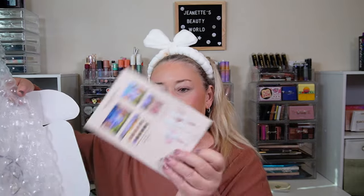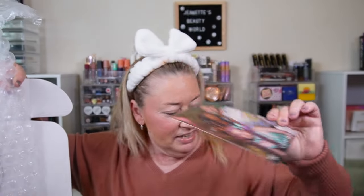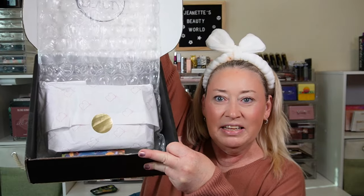It comes in a black box. I'm going to open her up for you — and that's what she looks like. When you take off the top, it has a card inside with the collection. I did buy the whole collection. It tells you what's in here and gives her socials and a great picture of Manny and a couple models.